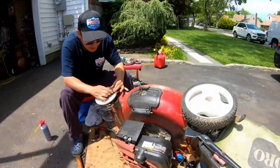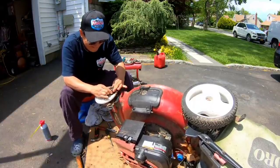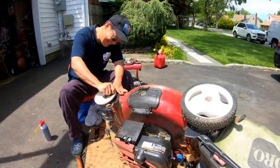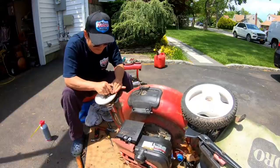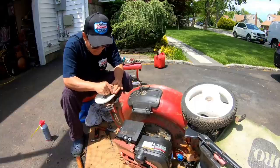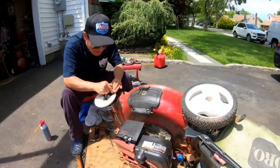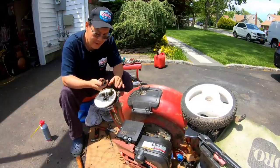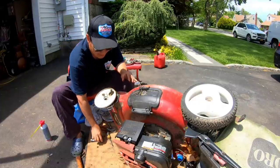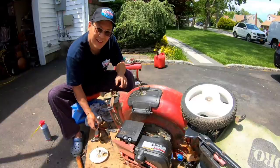I've been banging this and banging it. Look at this — it's coming out. I have to be careful because I think I remember there's springs in here. Come on. The washer.